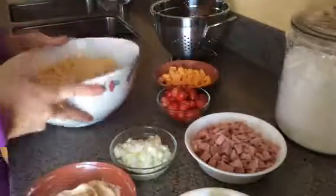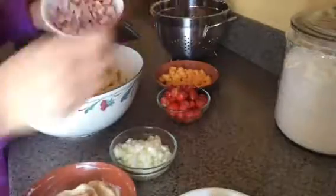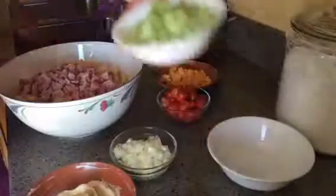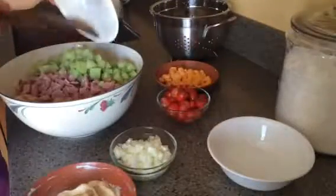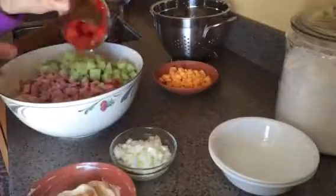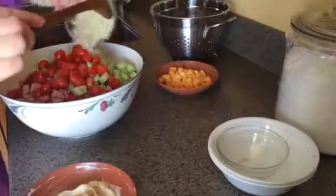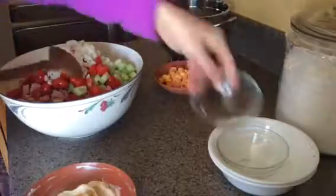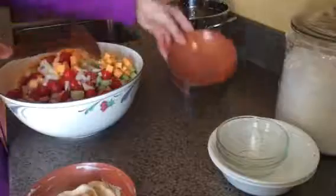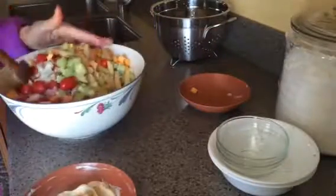I have about a cup and a half to two cups of chopped up ham and about the same with the cucumbers. You can add whatever vegetables your family likes — diced up tomatoes, one small onion, orange cheese. I'm going to give it a toss. Probably should have used a bigger bowl.